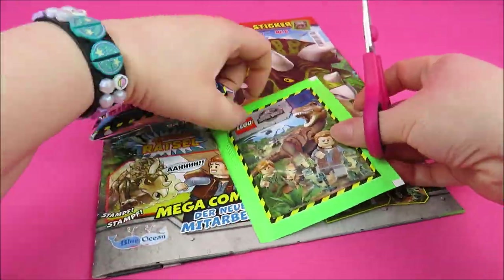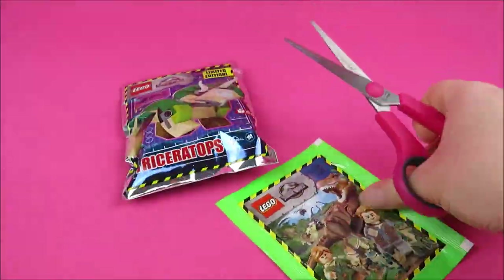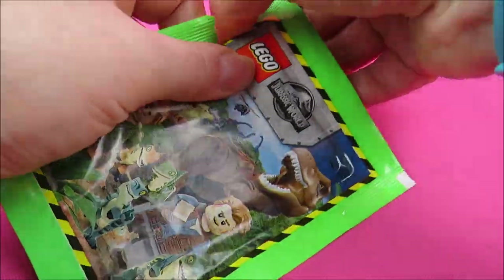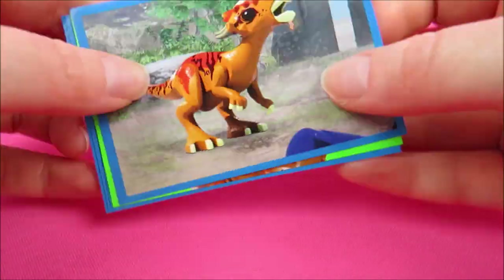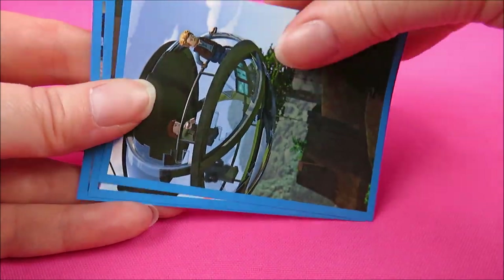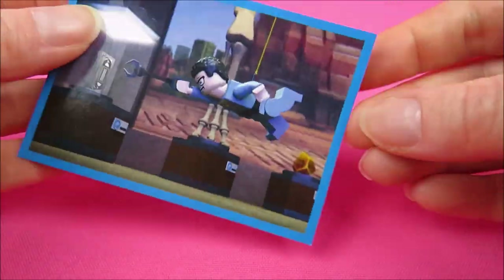First let's get off the gift and let's have a look at the stickers. I'm not that happy with them. But let's go on with the main gift.